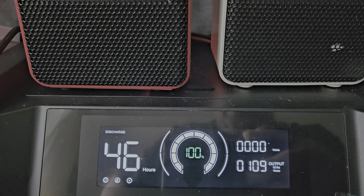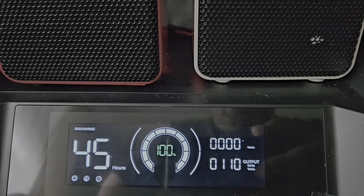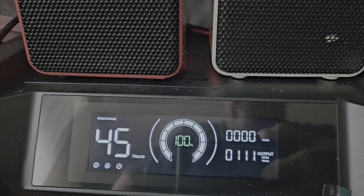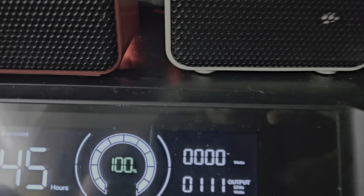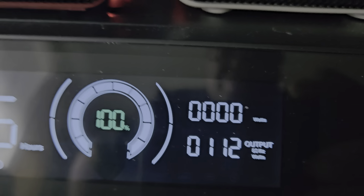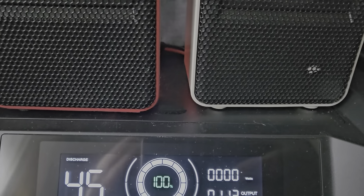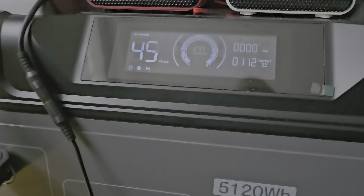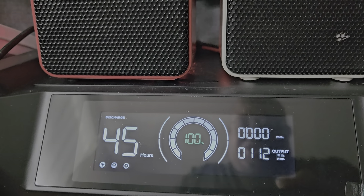That's not bad to have two heaters on. You can see the energy being used. Keeping the power inverter off is important — you're only using straight DC energy. As you can see the wattage being used.